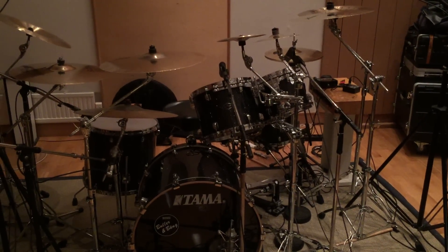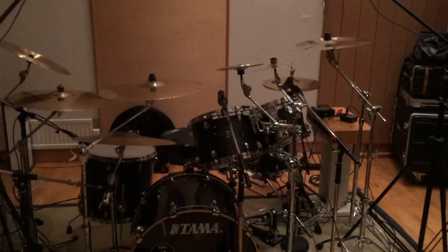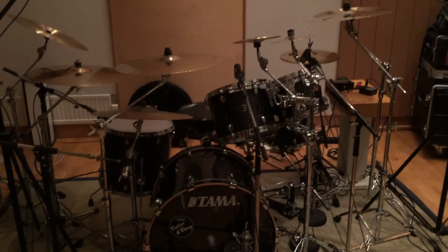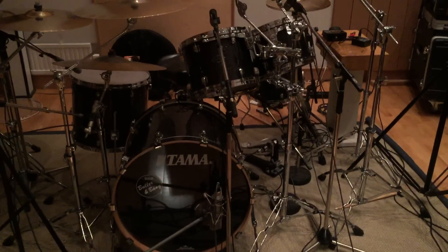Hi everyone, I just finished an album recording session here in Studio Fredman, Gothenburg, and I figured I'd share with you some of the equipment that I've been using. We have a Tama Starclassic Maple kit.